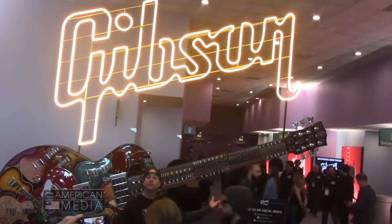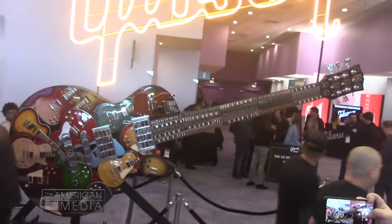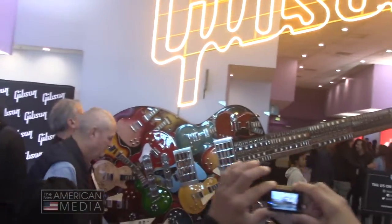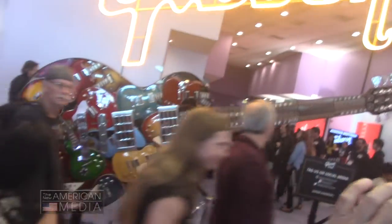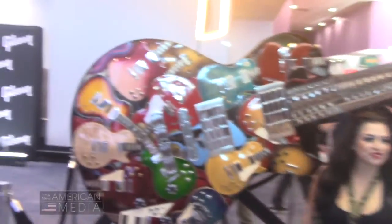It's like a Transformers guitar made of other guitars. I brought my dad here with me so we can kind of get up close to this thing and try to understand what we're looking at. So Bob, let's walk through it.